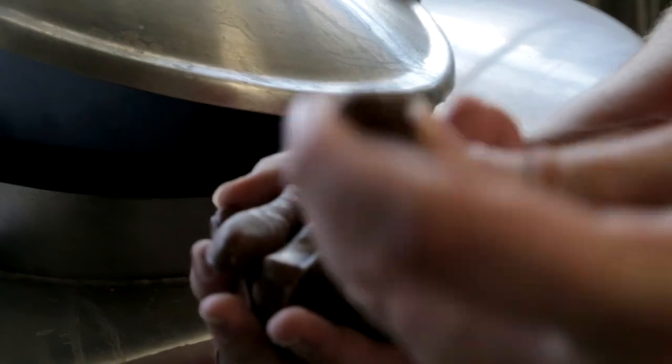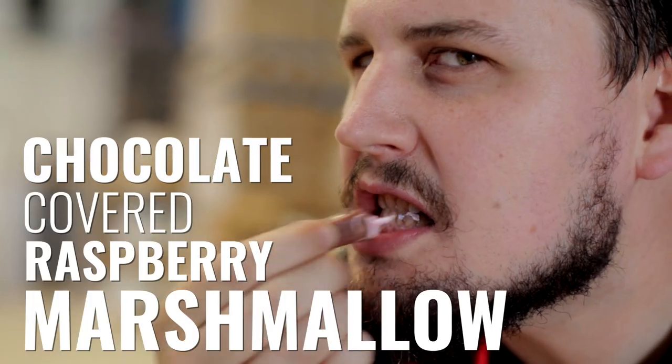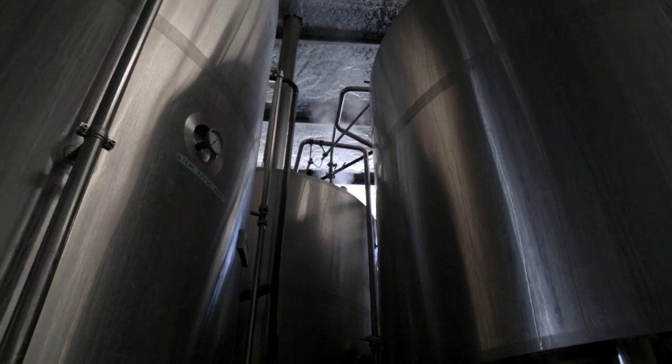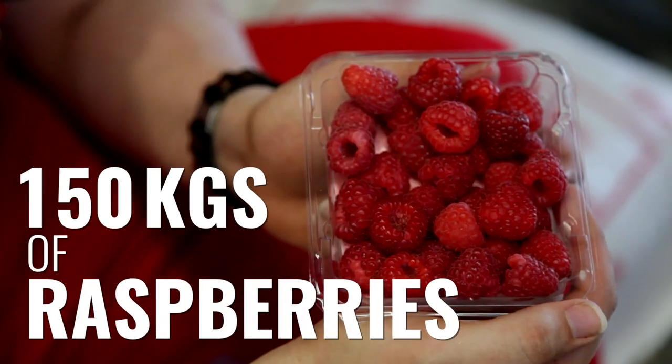A Chocolate Fish is a chocolate covered raspberry marshmallow, and so we're going to make that in beer form. We're going to make a chocolate milk stout and then add a lot of Dutch cocoa powder and cocoa nibs and then 150 kgs of raspberries.